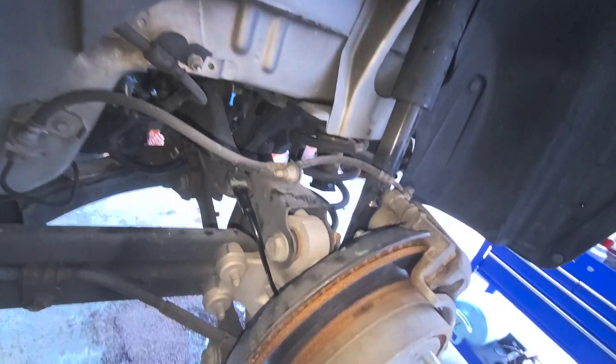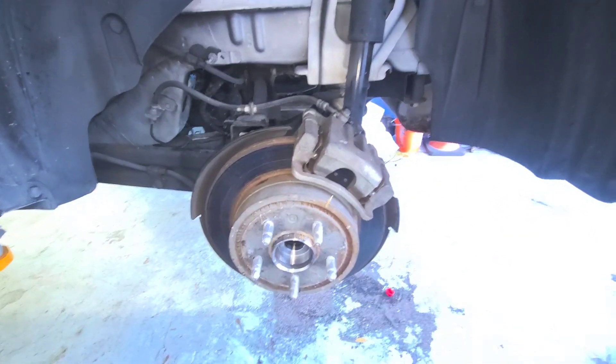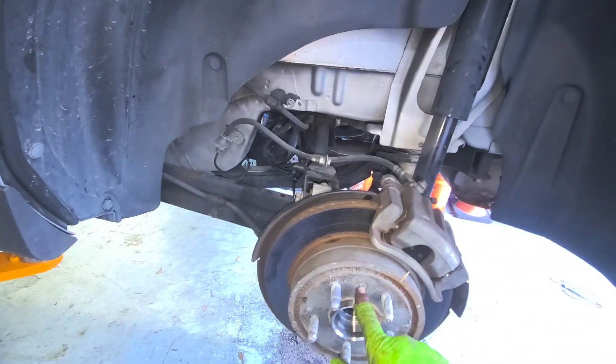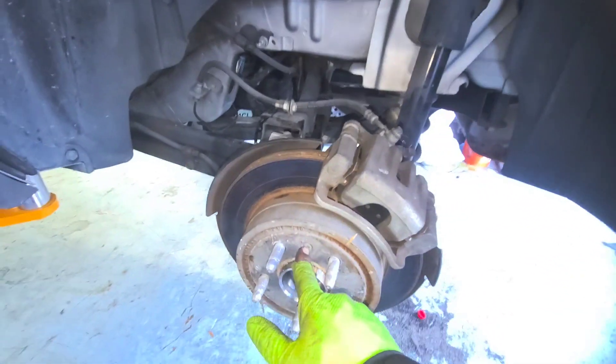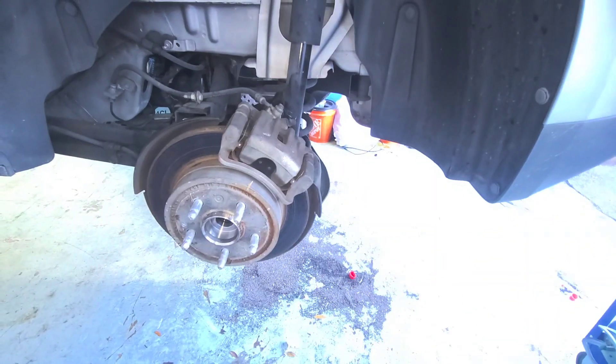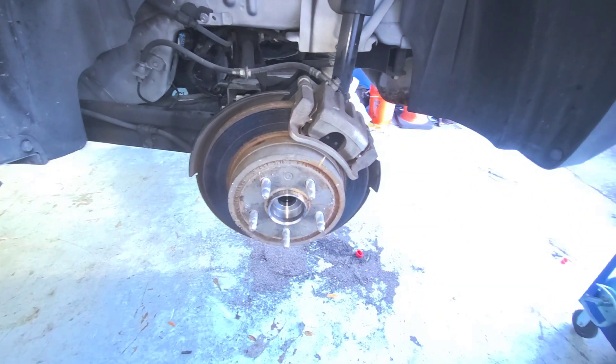Alright guys, everything is back on, the plug is back on — make sure you do that. Do some anti-seize on the studs. Make sure the brake is back on, don't forget the little screw — I think it's a T30 or something like that. Now I'm ready to put the tire back on and take it for a spin. Be right back.